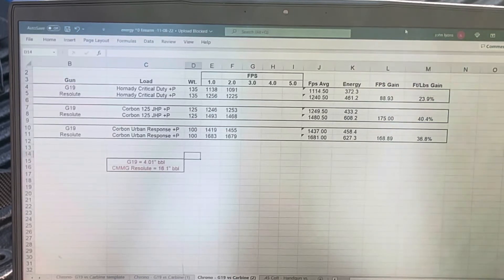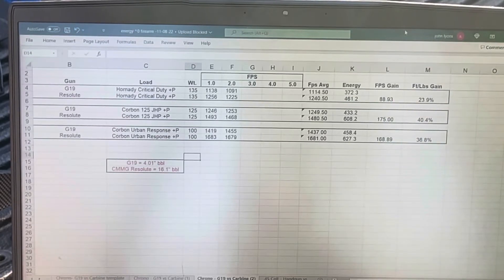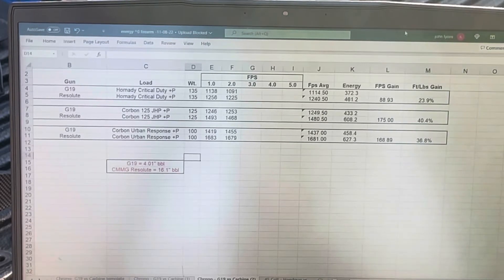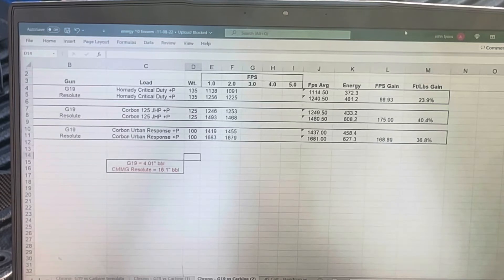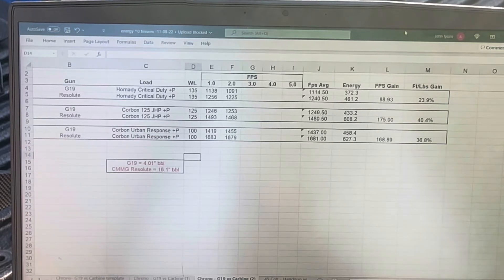The Corbon Urban Response was a little disappointing. Out of the handgun it did okay — 1437 versus their claimed 1475, pretty close — with good energy at 458 foot-pounds for a Glock 19. Out of the carbine it still did well at 627 foot-pounds, better than most +P ammo, but it's not in the same neighborhood as the Powerball. The Powerball out of this gun and my old Camp 9 both averaged over 1800 feet per second. I guess maybe I'm just spoiled by the Powerball out of the carbine.